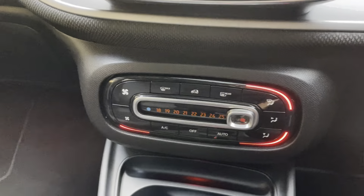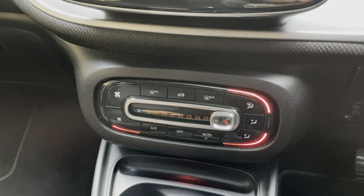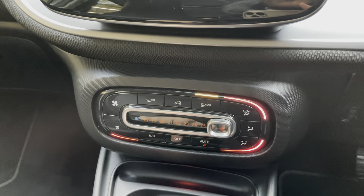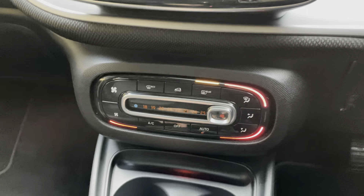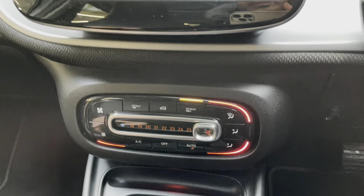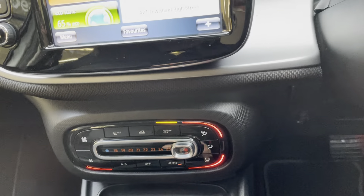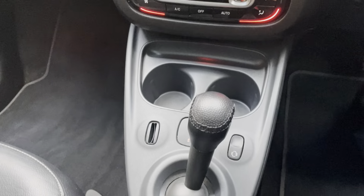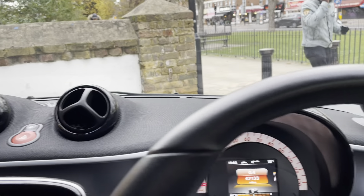Down below the screen you've got your air conditioning controls — you've got your front demister, rear demister, and AC button. You can select where you want the air to blow, and control the temperature. This car also has an automatic gearbox, so it is a full auto.